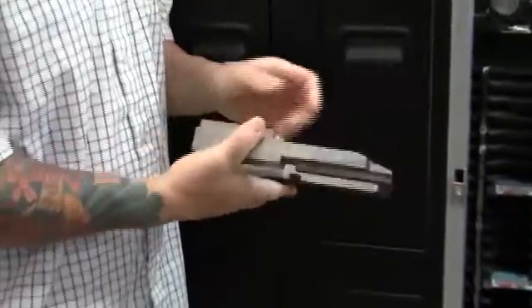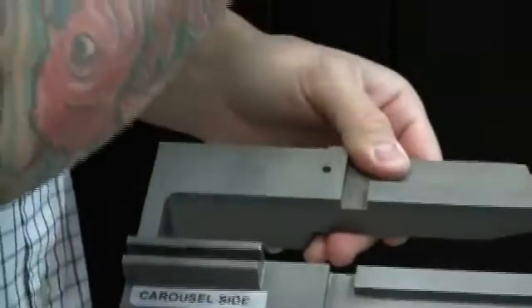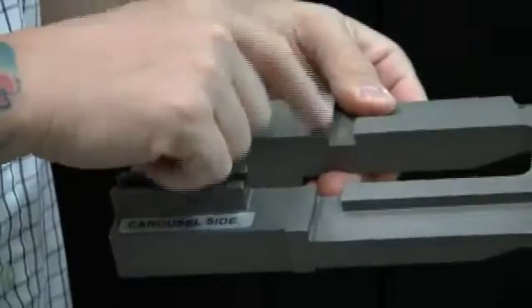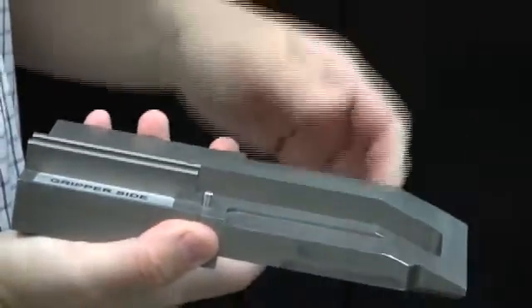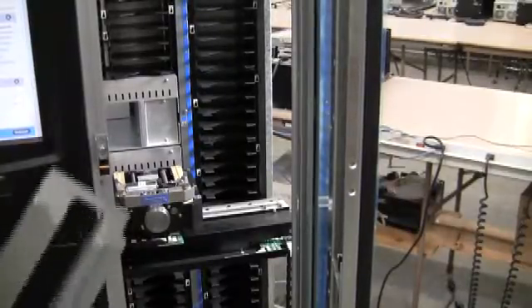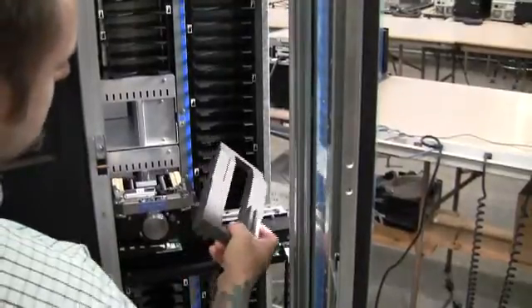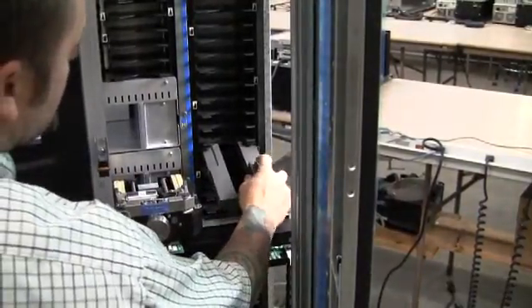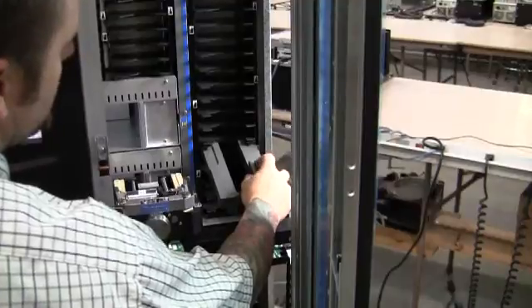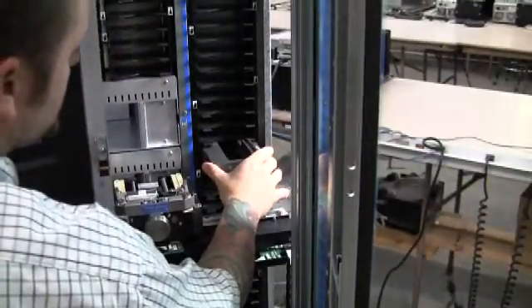We need to take note that on the alignment tool there are two sides. There's a side with a pin and there's a side without the pin. This is going to go into the back wall and we need to make sure that the pin side is facing in the up direction. When placing the alignment tool inside of the library, we want to make sure that we place it into number 35, and we need to make note that the alignment pin is facing up.